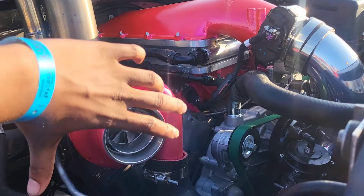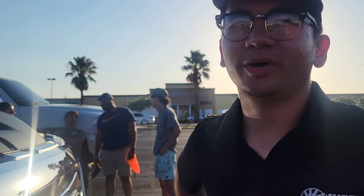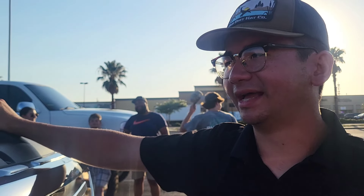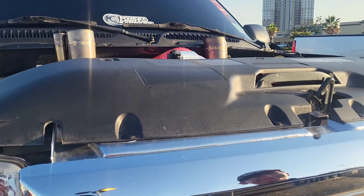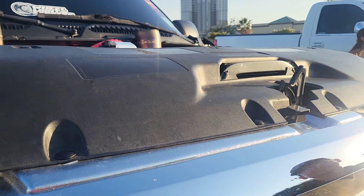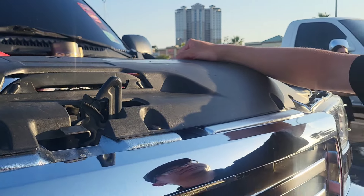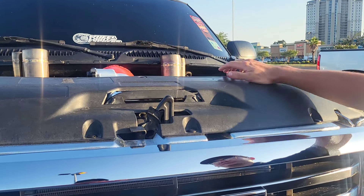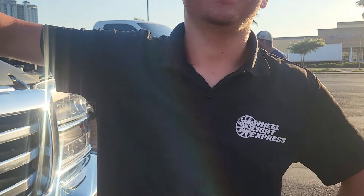Do you ever worry about having open turbos without a filter? It depends who you talk to — I'm not really worried about it. This motor is a test subject because I did all this work myself, other than the turbo manifold welding. If I put that iron block 6.0 in here with a built rotating assembly, I'll probably put filters on for that. I just think it looks so much better open. You're probably gaining some horsepower from it too — a filter might block the air a little bit, but the wind speeds regulate exhaust pressure so it would likely fix itself.